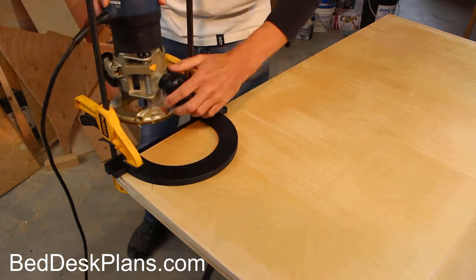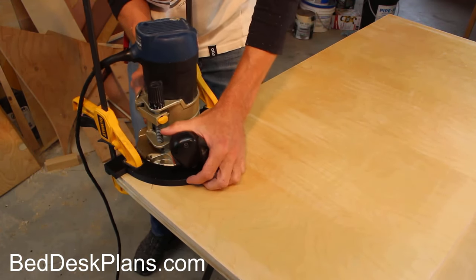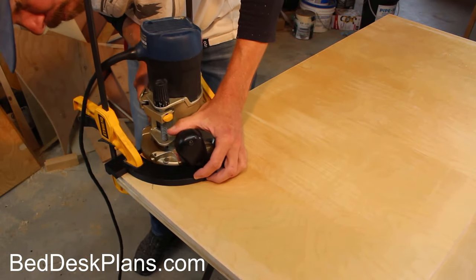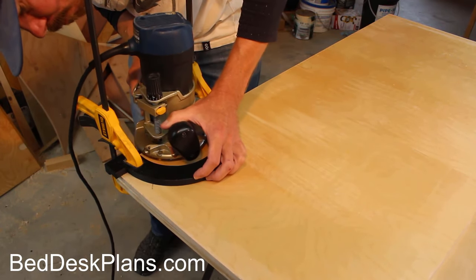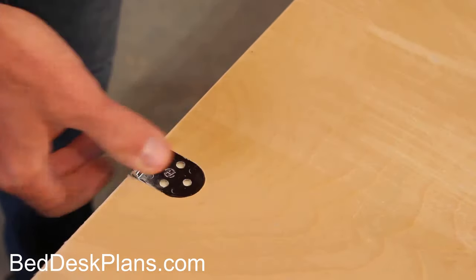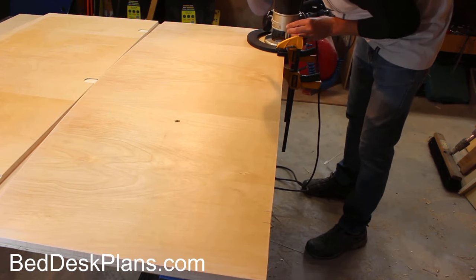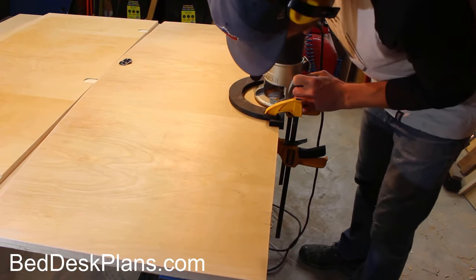I cheated — I used my 3D printer to print out a jig that worked awesome. All I had to do was clamp the jig in place, get the depth right, and plow away with the router. The jig worked perfectly. There are 6 recesses that needed to be cut, so this made the job much faster and much easier.